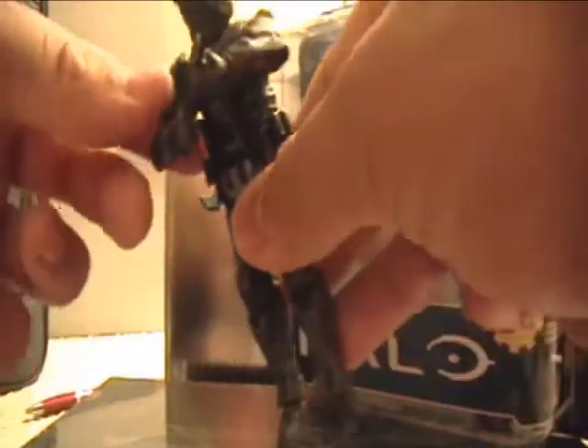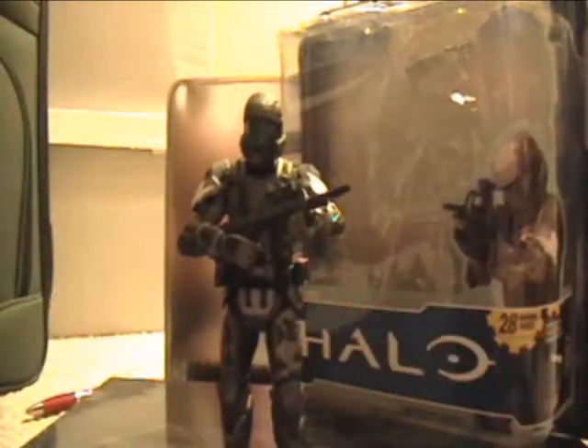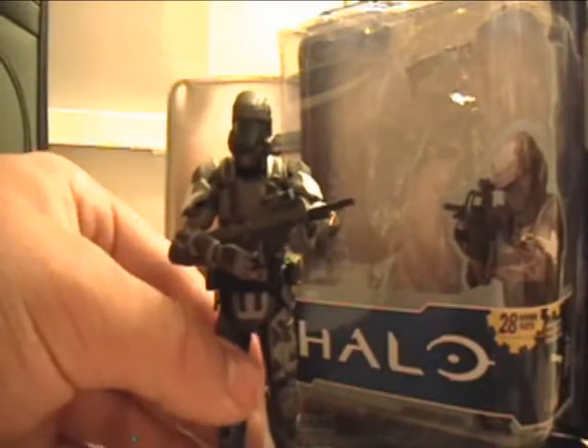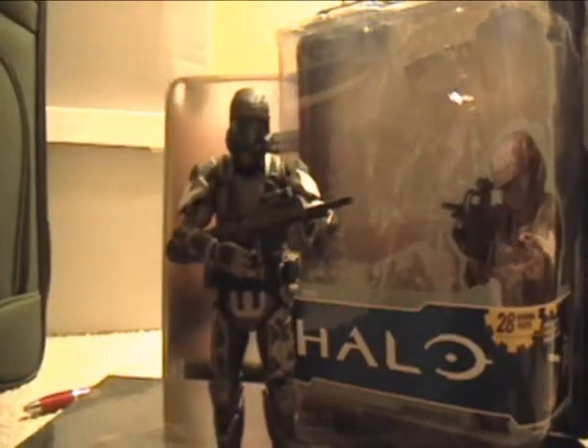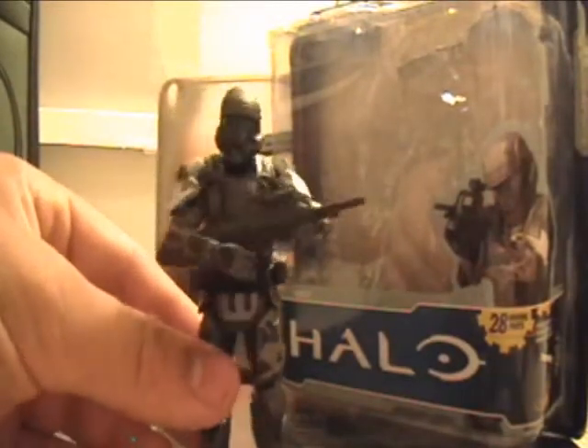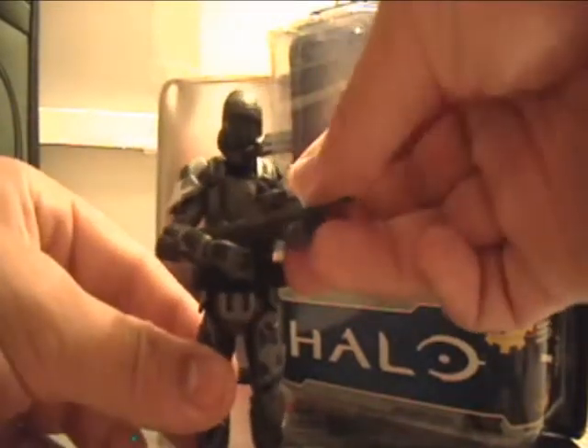While the left shoulder pad stays on perfectly — I've had no problem with that one. And another thing is that he has trouble holding his BR. He came with a BR as his only accessory, but he kind of has trouble holding it; it doesn't look as natural as it should. And this is the best I can get him to hold it, which is kind of disappointing.